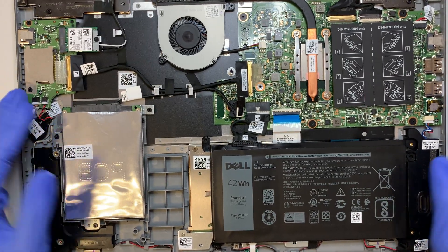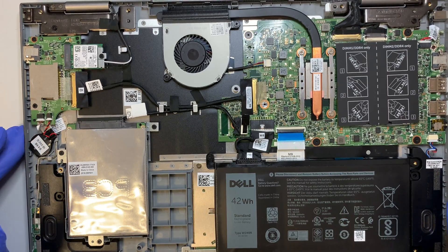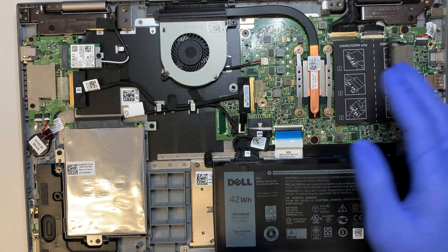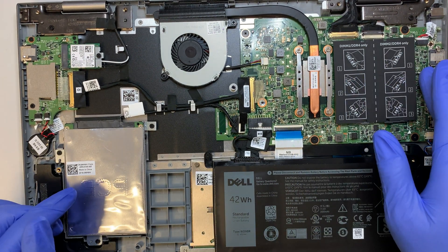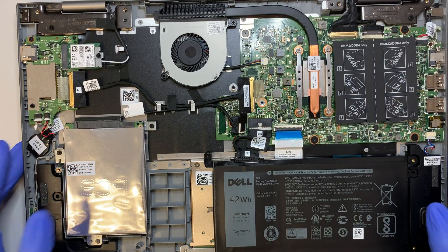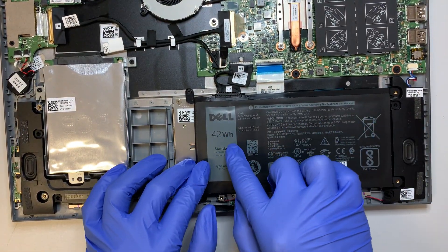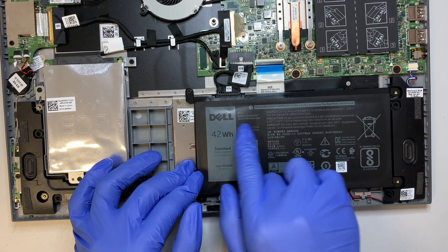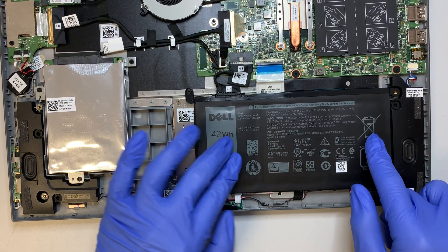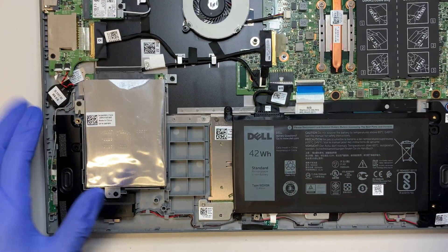Here you can see the entire laptop. This is your fan, the motherboard, and there are two RAM slots — or possibly only one RAM installed. For those who want to upgrade, you can go ahead and use the second slot. The battery is at the bottom and this one is going bad — you can see the lump building up and it's very hard when you press on it, so the battery needs to be replaced soon. And here's your hard drive.